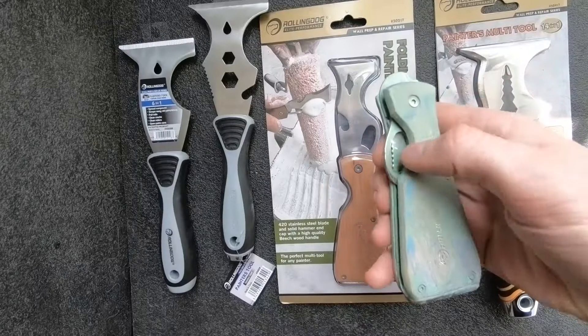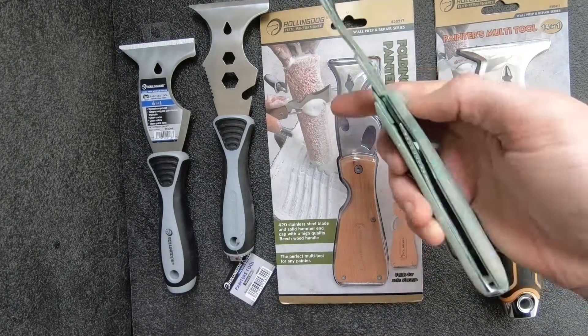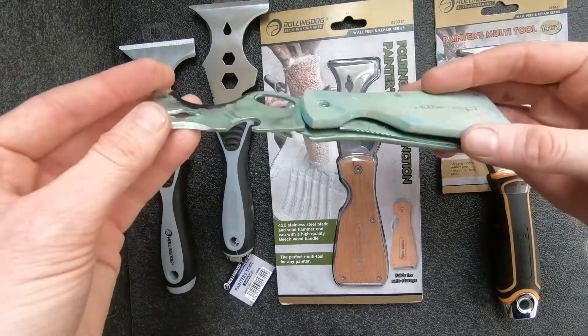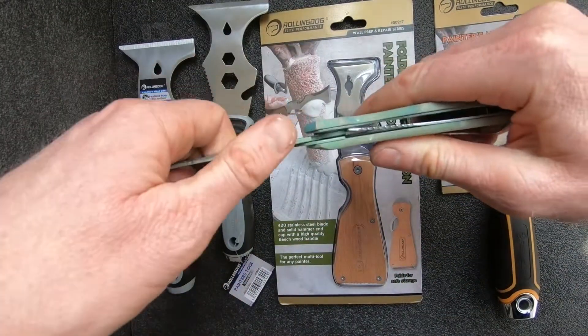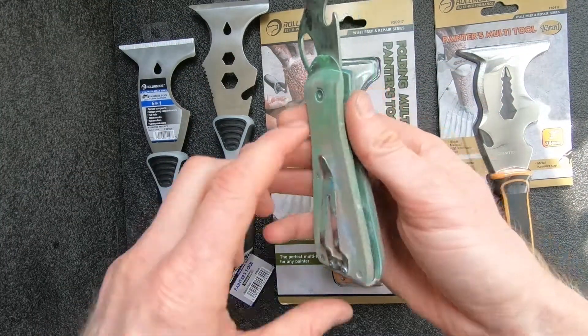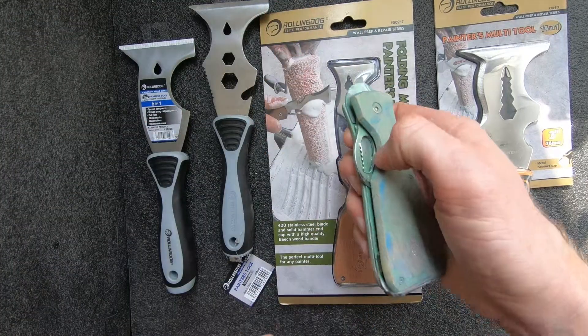This is a folding painters tool that I have used a lot, and one of the things I used it for was cleaning off some oil-based paint, which did leave it kind of dirty. As anyone who's cleaned oil-based paint off knows, that can be messy. But this is the function — locking out, locks in place, very sturdy. Lightweight, clips to your belt. Great item to have.